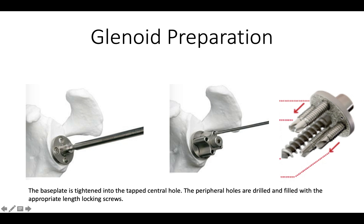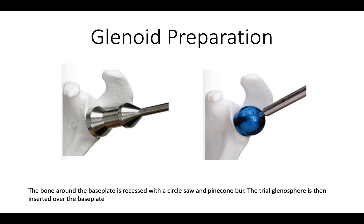The nice thing about this system is the central screw gives terrific fixation in glenoid bone as it's tightened down. Once we've got the base plate into position, we then use a peripheral reamer to make sure that there's no prominent bone that's going to interfere with complete seating of the glenosphere.